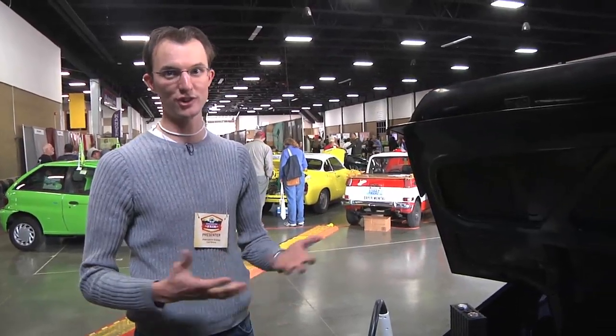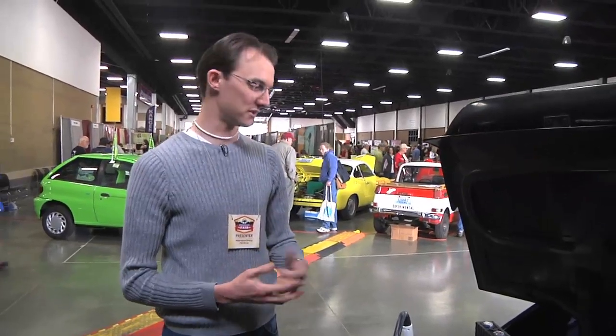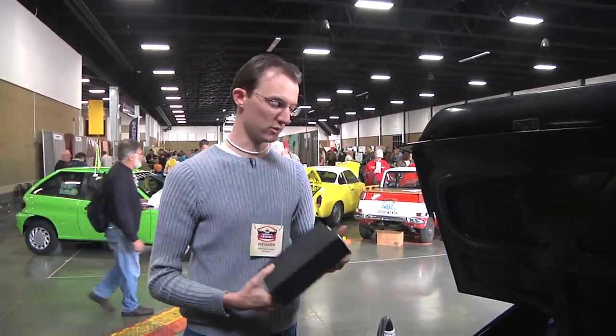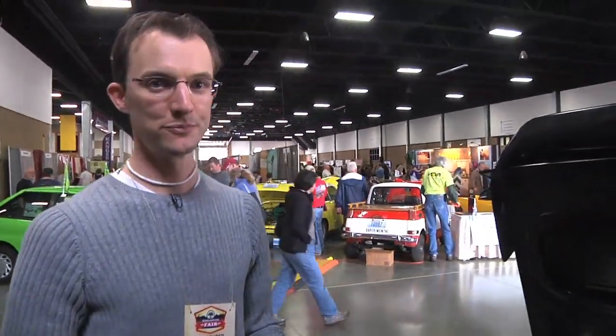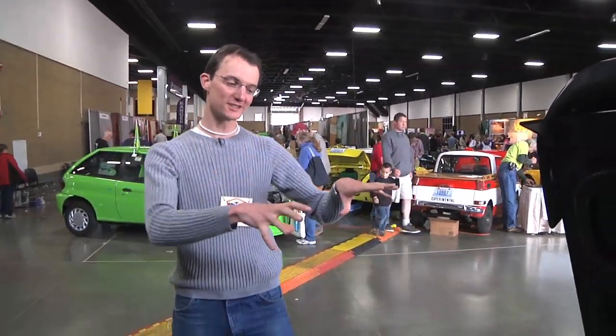I could have gotten better range with the affordable Thunder Sky type lithium batteries, but not the power that I need. So I'm excited to maybe get some A123 batteries at an affordable price and get my trunk space back. But the point of this car was to show off how fast electric vehicles can be, and it really is.